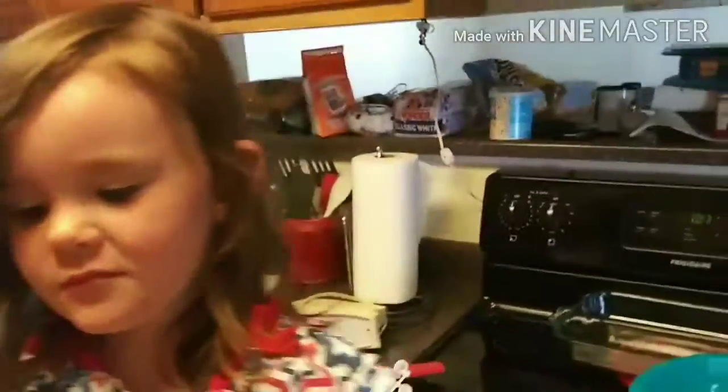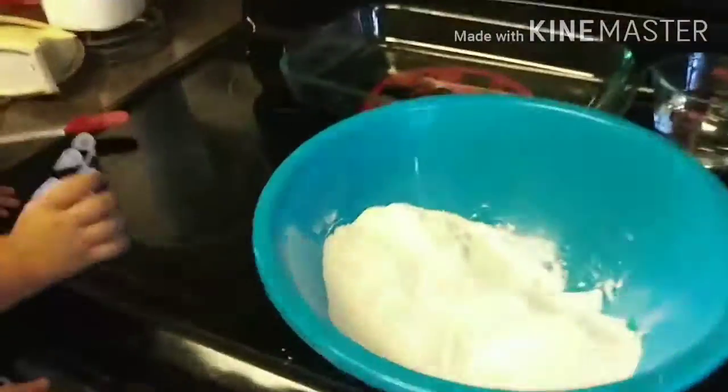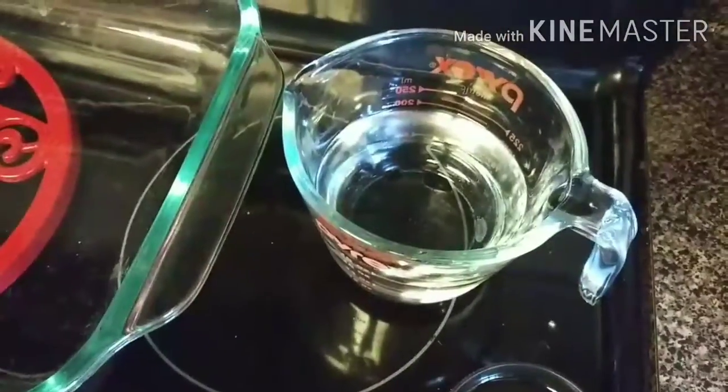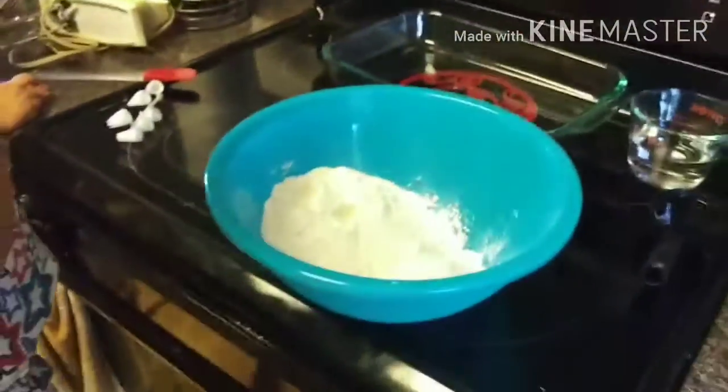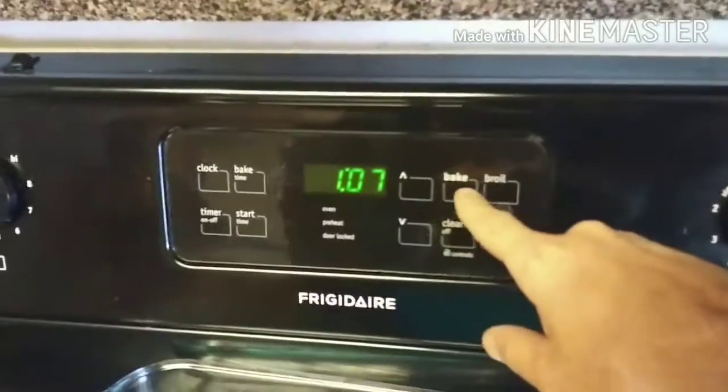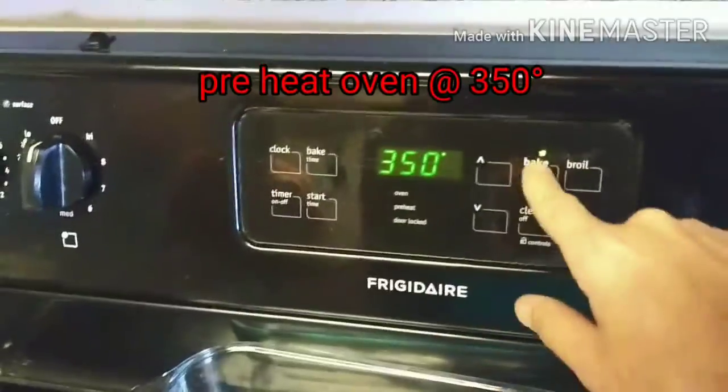First things first, we got our cake batter mix. We got three eggs, half a cup of vegetable oil, and a cup of water — that's what we're gonna be using for our cake. First thing we're gonna do is set our oven to 350 degrees and get that preheated.